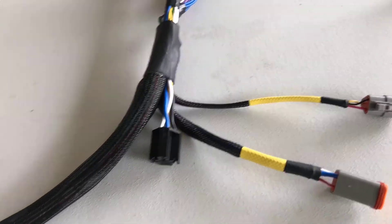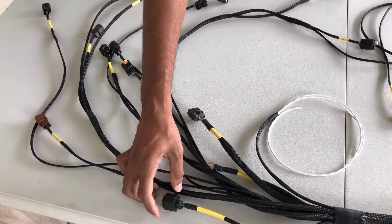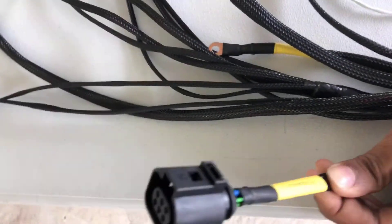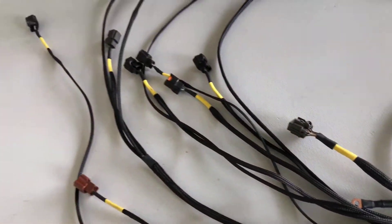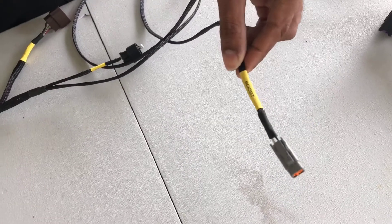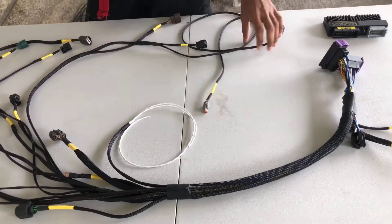Here we have the loom built in — it will go from inside the vehicle to outside. A nice feature of this ECU is that it has a built-in wideband controller. Here we have the connector for the wideband sensor. We also have some other sensors such as the air temperature sensor, and the boost solenoid is already pinned out, so everything is easy to connect and easy to service.